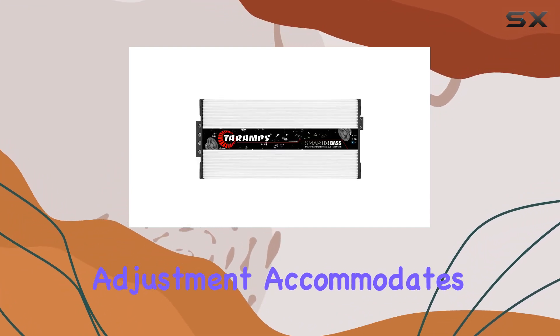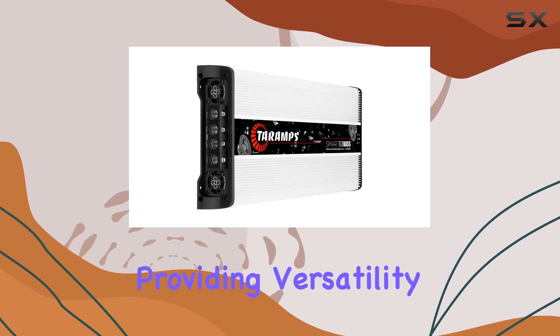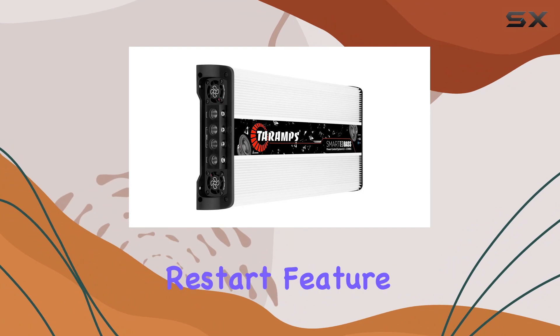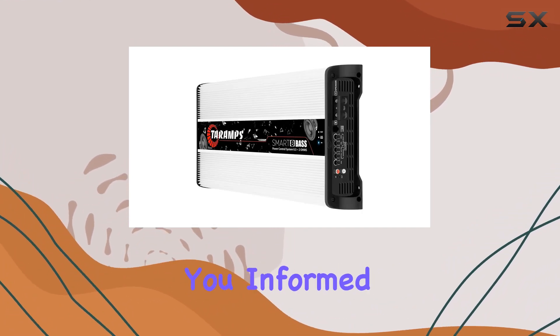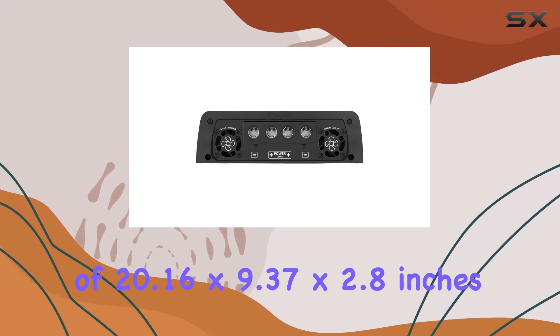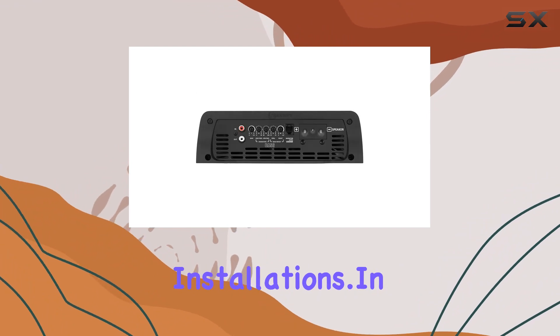The input gain adjustment accommodates head units with up to 4 VRMS output level, providing versatility in system configurations. Safety is a priority with the automatic restart feature after a protection event, and the LED indicators on top keep you informed. The item dimensions of 20.16 x 9.37 x 2.8 inches make it compact for various installations.